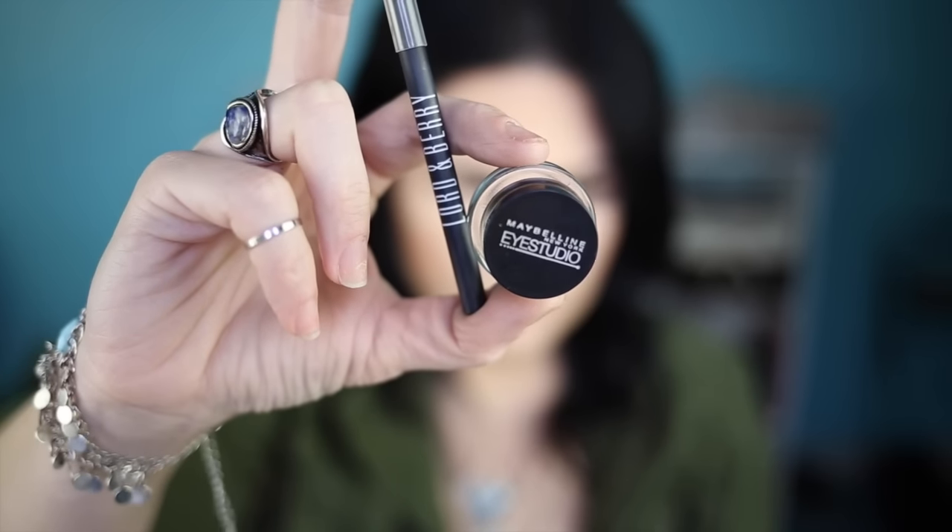Now I'm taking an ELF shader brush and the color Sorbet, putting that all over my movable lid, and using Sorbet to clean up that cut crease. Then taking Cherry Cola by Makeup Geek — I don't have a clip for this part, apparently I was too lazy — on an M562 brush. Then I grab an M433 and use a Lord & Berry pencil and Maybelline Eye Studio to make my wing. That part was completely out of focus, so we're going to skip over it.